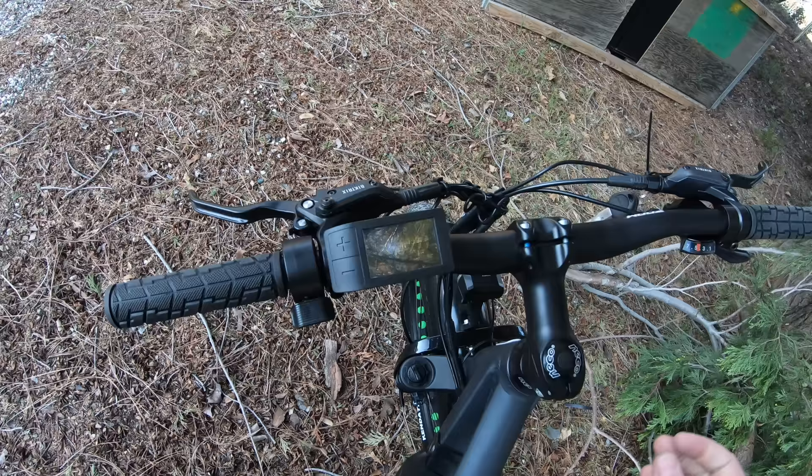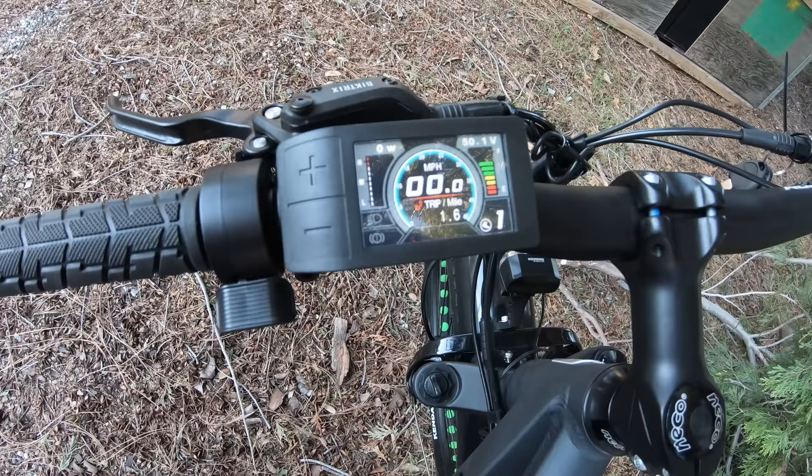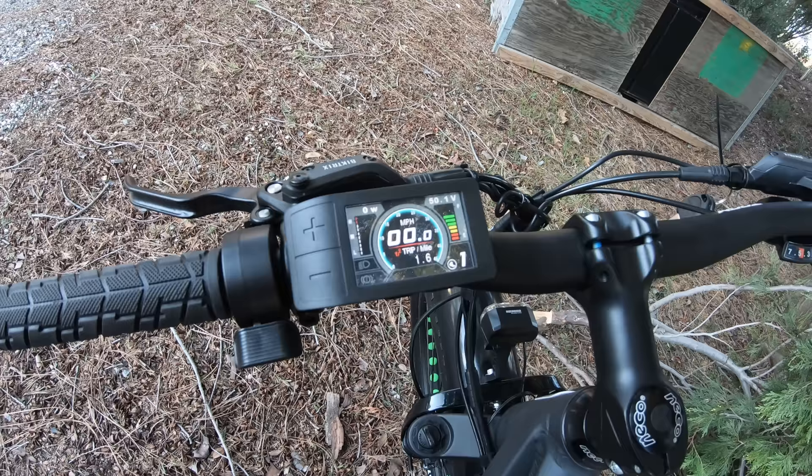Those are a couple of changes that have happened with this bike since it first came out. It does have a nice color display — it's very small, just tucked in the corner, a little more stealthy. Turn that on and that screen comes on — a nice vivid color display.